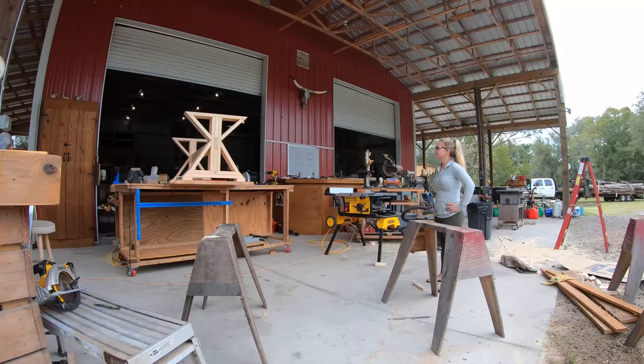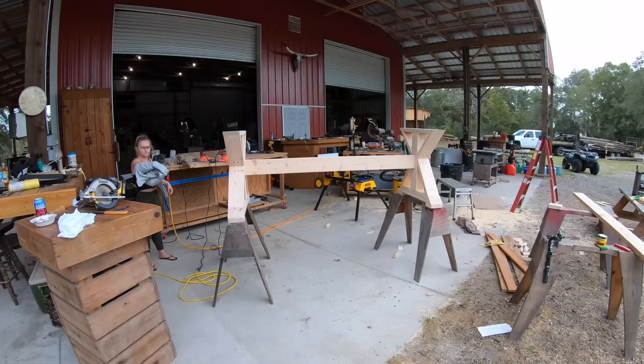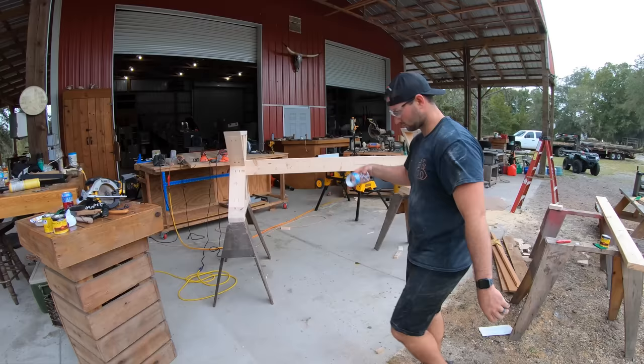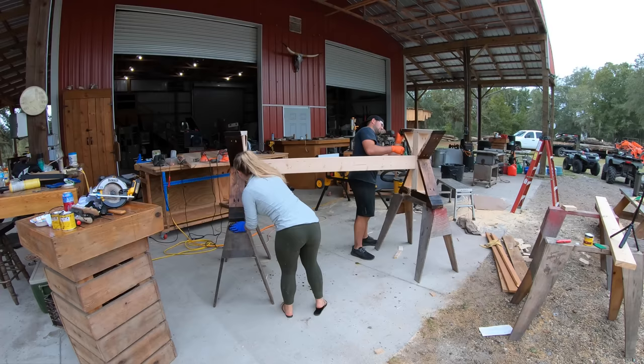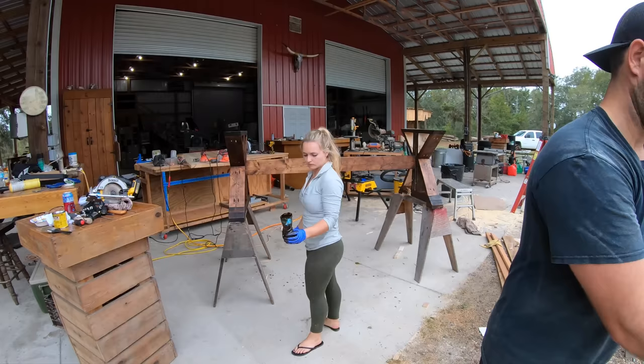Once the table base was complete, we completely sanded it to 120 grit — that's the highest we needed to go since no one's really going to be touching the table base — and then we got it prepped for stain. For the stain, we knew we wanted a dark brown slash red color, so we ended up using Minwax's honey and espresso colors, mixed both of them together, and really liked the color that came out. We used scotch pads and worked our way around the entire table base, and I used a paint brush to get down into those hard-to-reach areas like the pocket holes and the cracks.